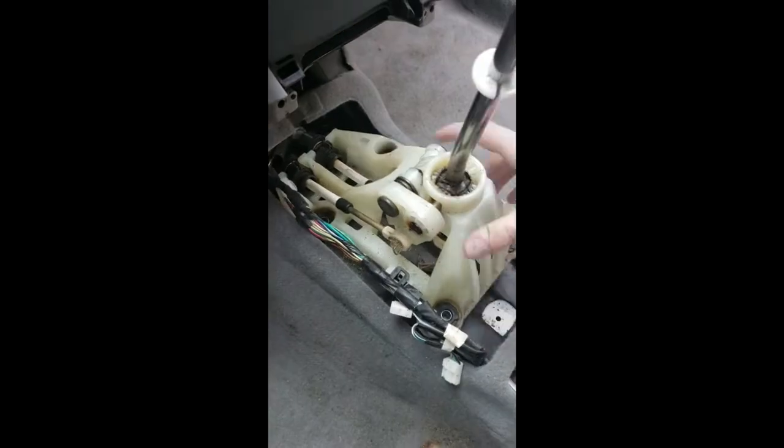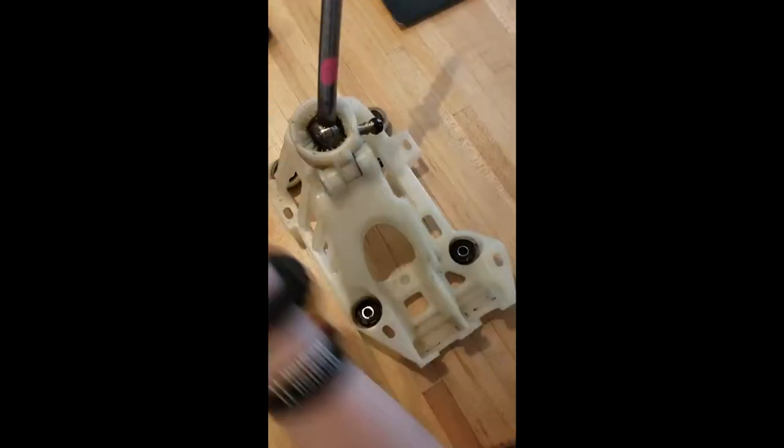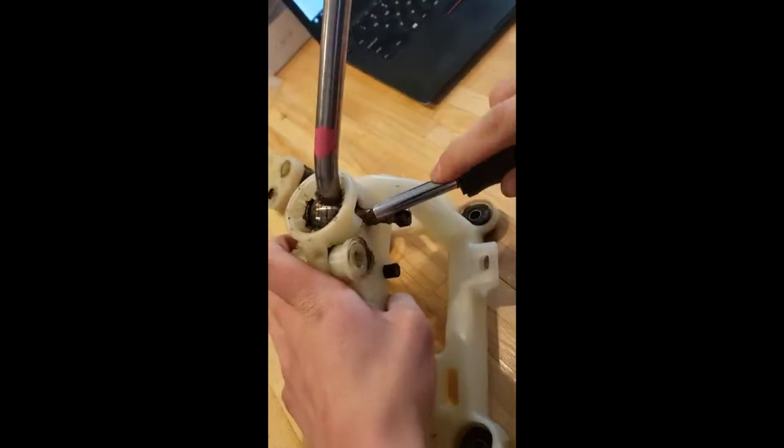Now we can take the shifter inside and install our short throw shifter. Remove your shifter linkage bolt first, then pry around the ball joint. Eventually it'll come off and you'll be able to take out your old shifter and install your new one.